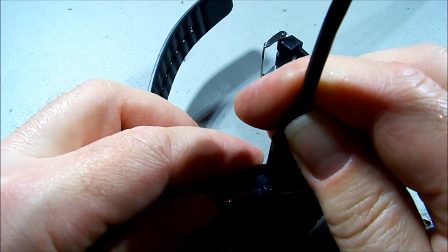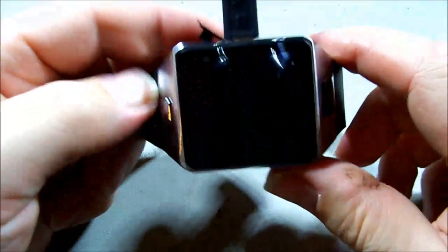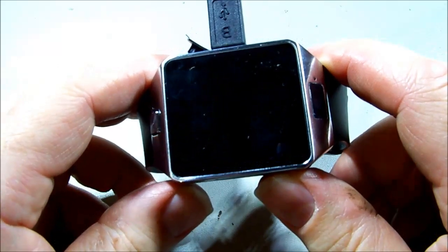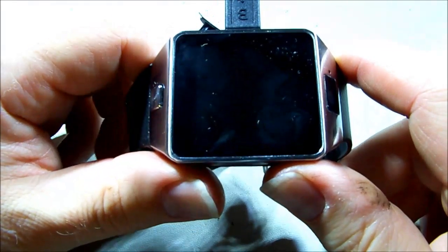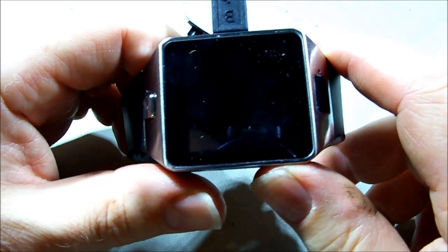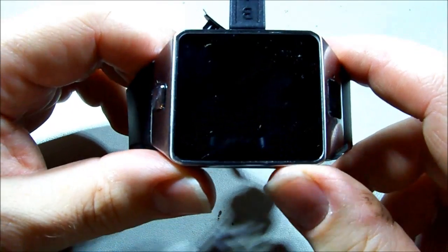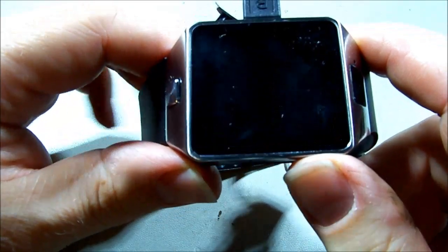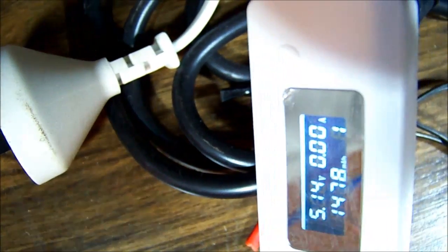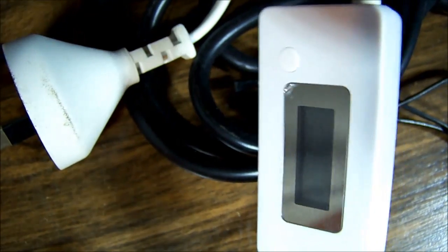Micro USB. I've got one of these USB ammeters — pretty good idea for many reasons. I can see it's drawing 0.4 of an amp, so it is definitely charging the battery. I'll leave that on for a couple of minutes. Just a quick peek at the USB charge meter — it just stopped charging. I'm going to unplug it and plug it in again and see if it does anything.